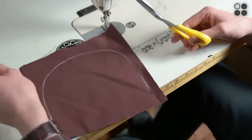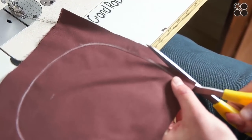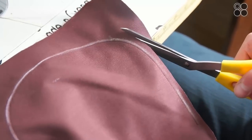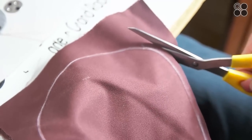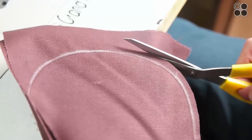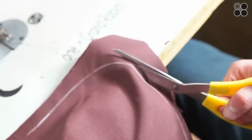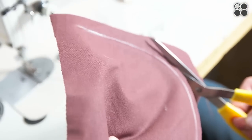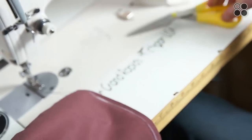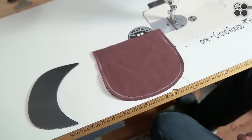Cut about a quarter inch around the outside — you want it pretty close to a quarter inch, maybe a little less. This will fold under the brim once you slide it in when you turn it inside out and slide it into the sleeve.